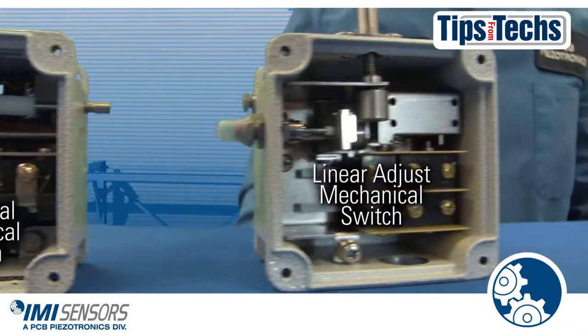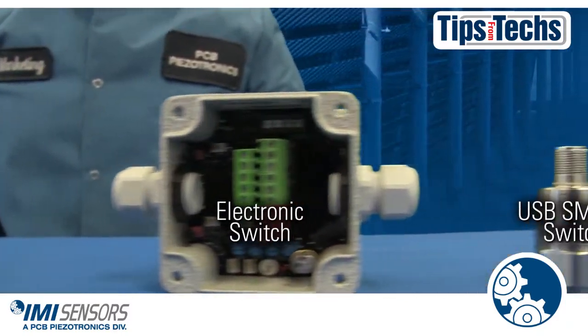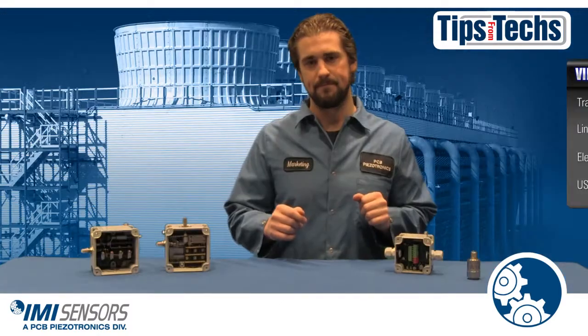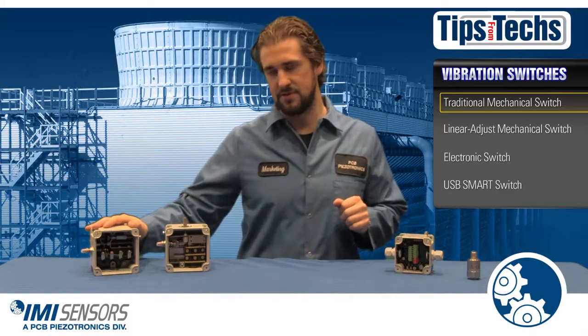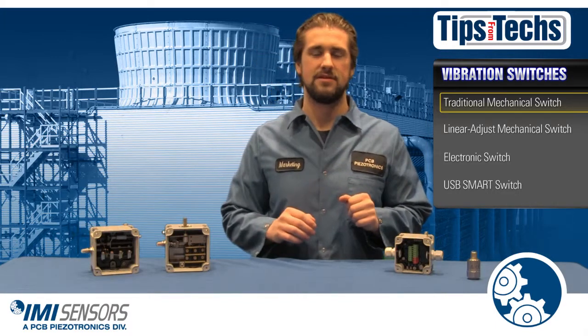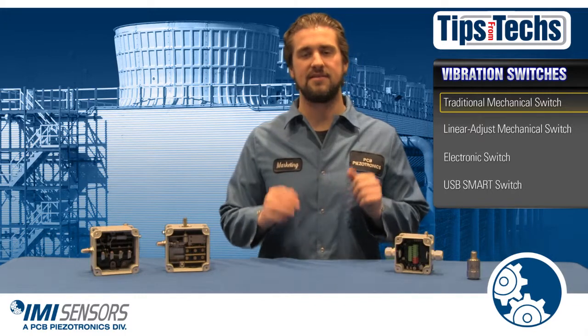Any vibration switch can play an important role in protecting your cooling towers. But which switch will work best for you? The basic form of vibration switch is a mechanical switch. A mechanical switch will trip an alarm or shut down your machinery when it experiences excessive vibration.